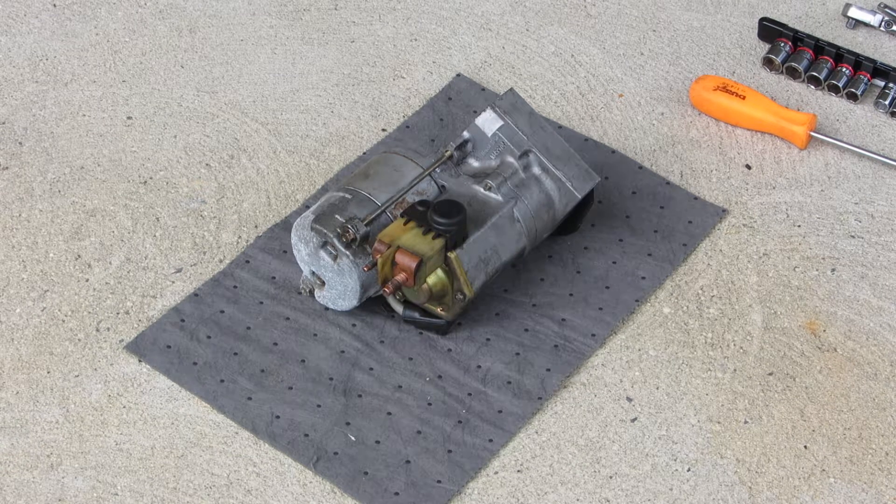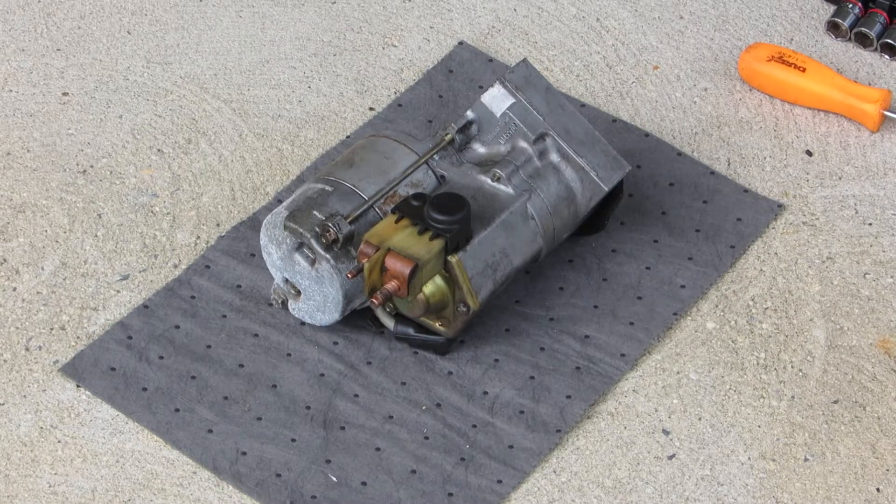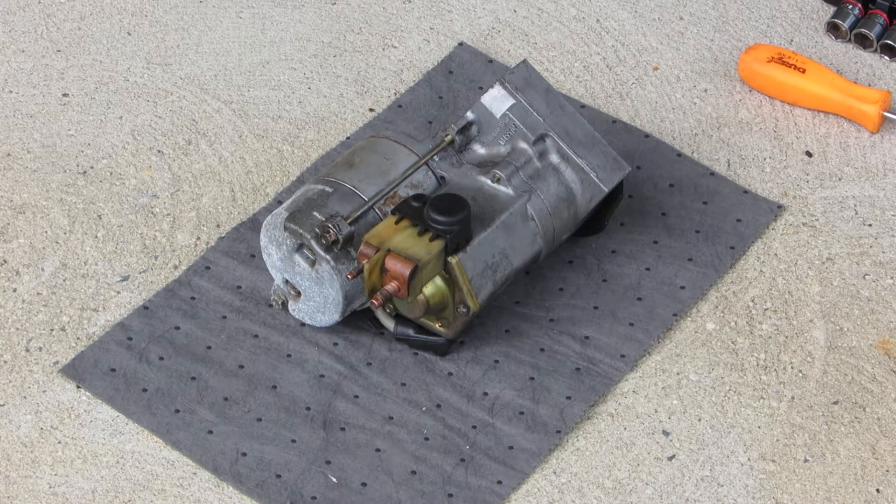Hello YouTubers, it's Kevin. It's been quite a long time since I made a video for you guys. Today I'm going to make a repair video of a Denso starter from a 1996 Corvette.